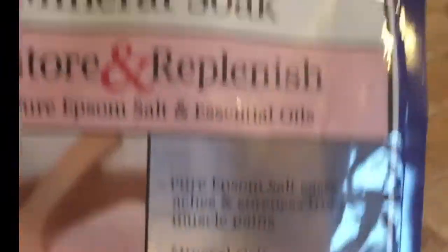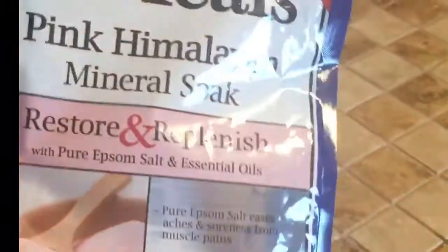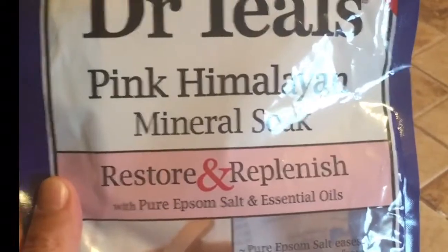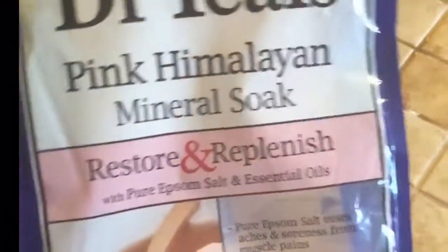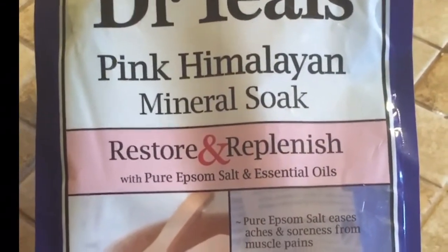I was using just plain Epsom salt but I thought I'd buy this and try it. You can see I've almost used this whole bag. They have several different Dr. Teal's and I'm going to try a different one when I finish with this one, but so far I love this one. This one really relaxes me and I love the smell.